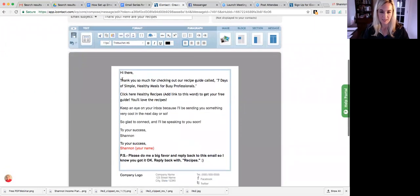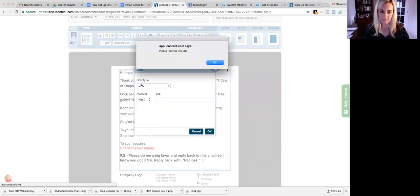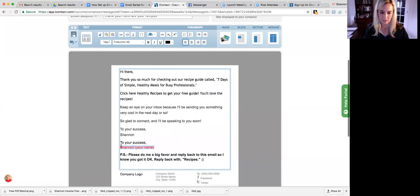So we copied that text and it says 'Thank you for checking out the recipe guide,' and then it says 'Click here for the recipe.' Right here where it says 'Click here, healthy recipes,' you're going to highlight that and put a link right there with the recipe lead page — that's the PDF lead page. Once you have that lead page, you'll highlight it and click Link — that's how people are going to get their recipes. Make sure you put it there, and then change this part to your name.